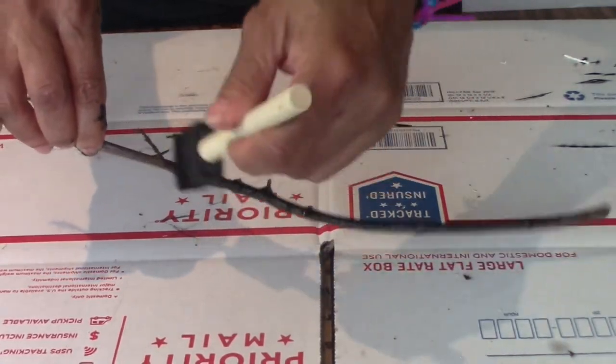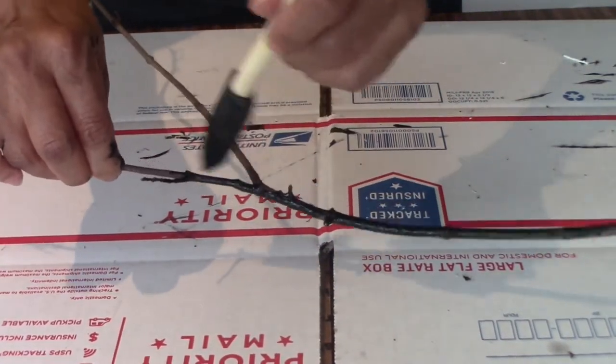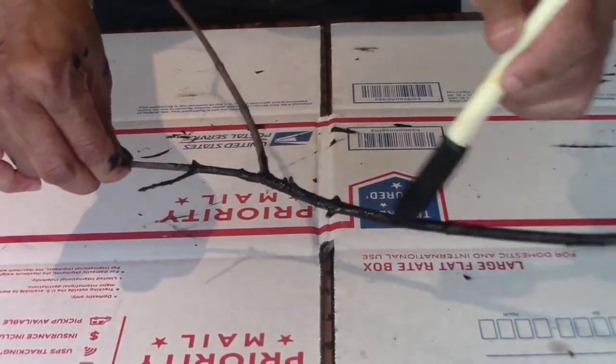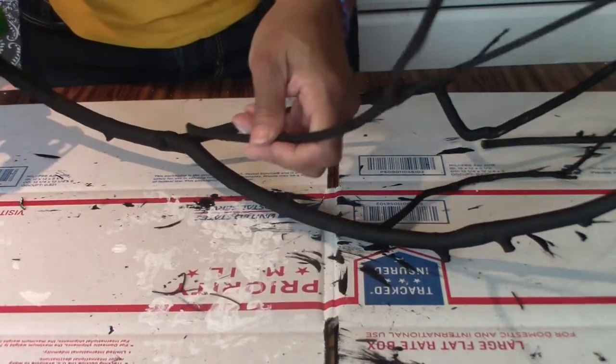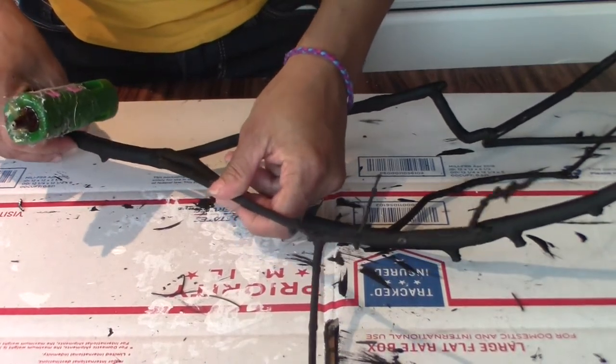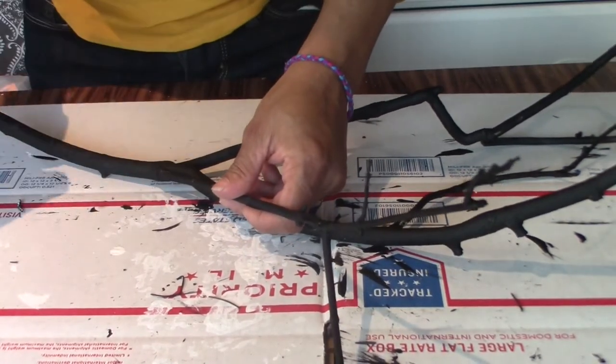This is a smaller piece of branch that I'll be attaching to the bigger piece. I'm going to attach a few extensions to the bigger branch so that it looks a little bit more full and a little bit more menacing.